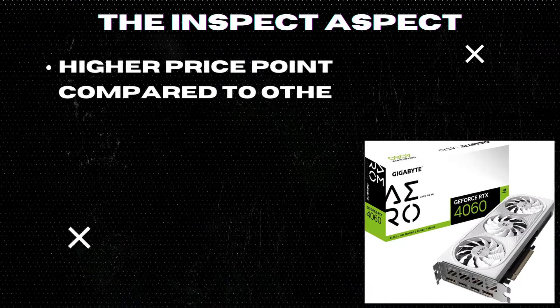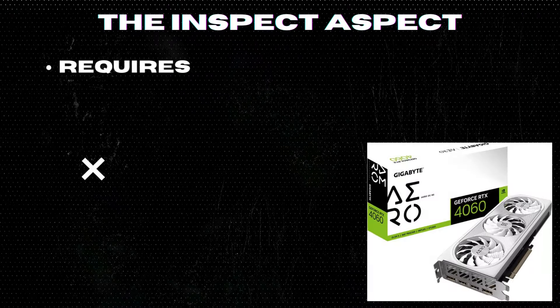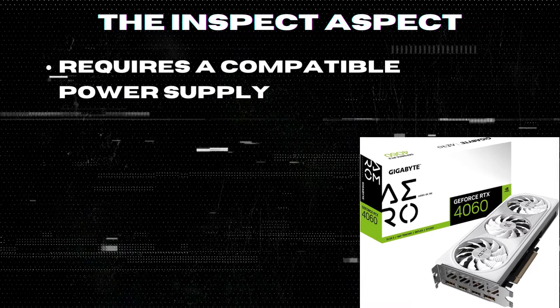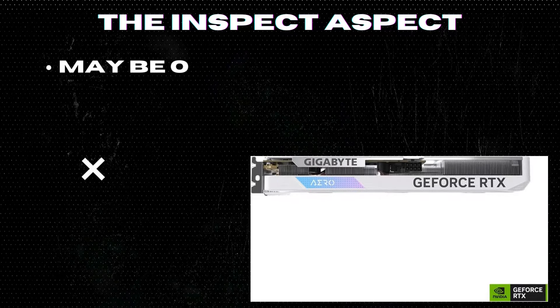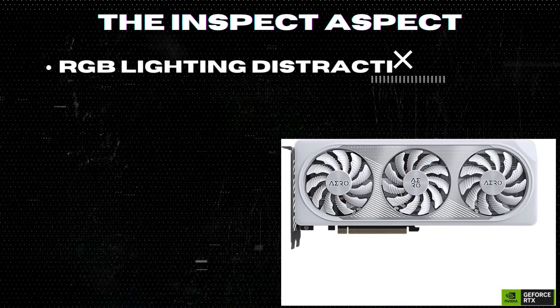On the downside: higher price point compared to other graphics cards in its class, requires a compatible power supply for optimal performance, may be overkill for casual gamers or those on a budget, and some users may find the RGB lighting distracting.